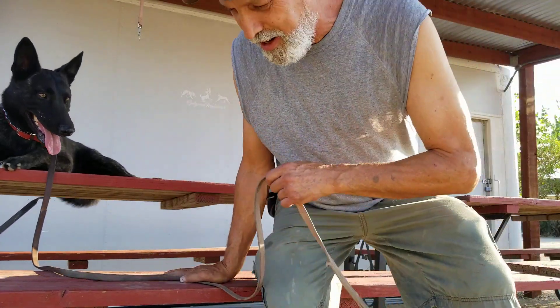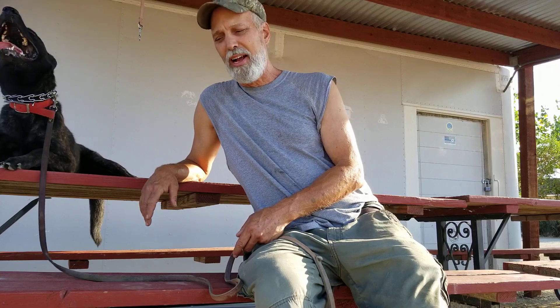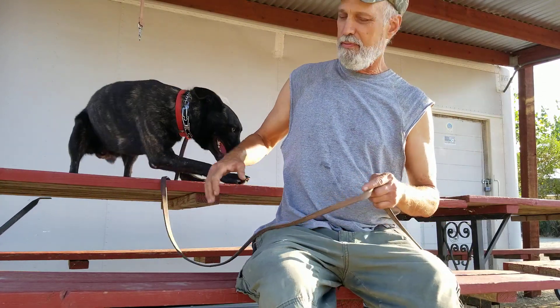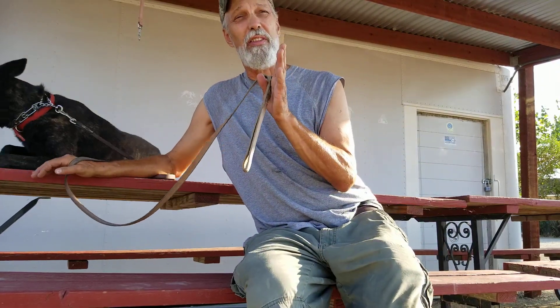Hey guys, Mark Farash from ProTech Dog Training. Just a little short blurb here. I wanted to accent yesterday's video and tell you a little bit more of what I'm doing with Buddy. First off, I'm going to take a little hiatus, because I can't concentrate on the perfection in the work if I'm trying to talk to you guys.